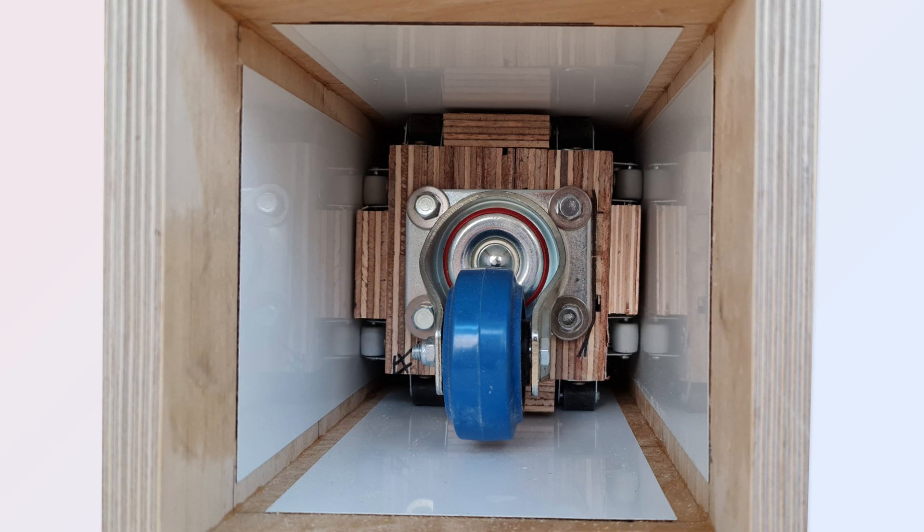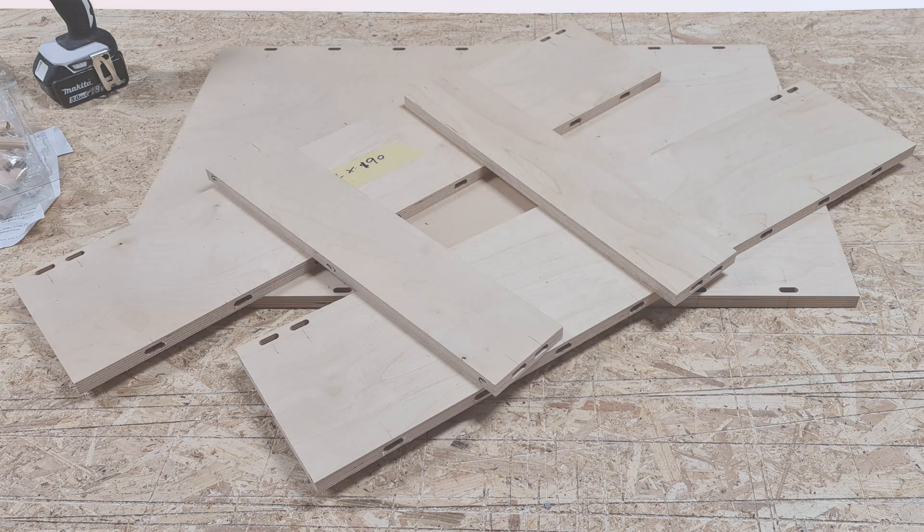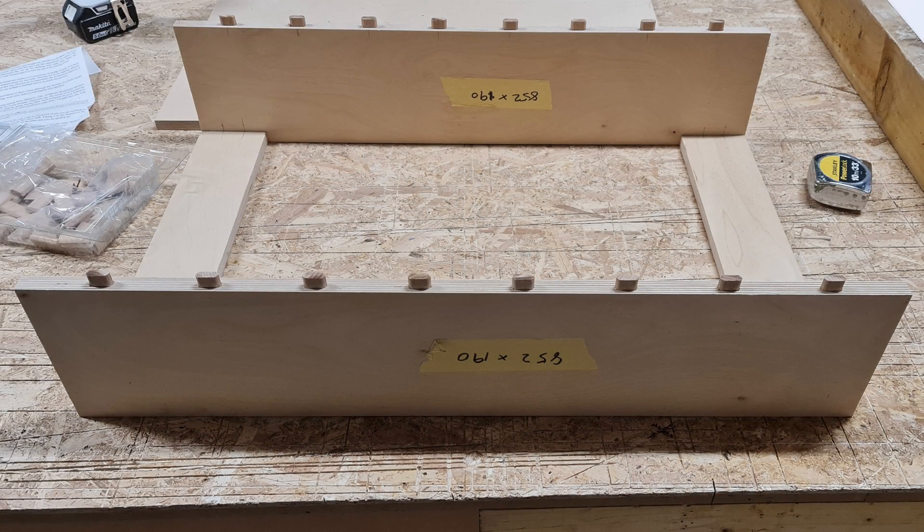The actuator assemblies were dry fitted to make sure everything was working and sliding properly when a battery was connected. The parts for the middle cupboard were cut, dominoed, dry tested and glued.